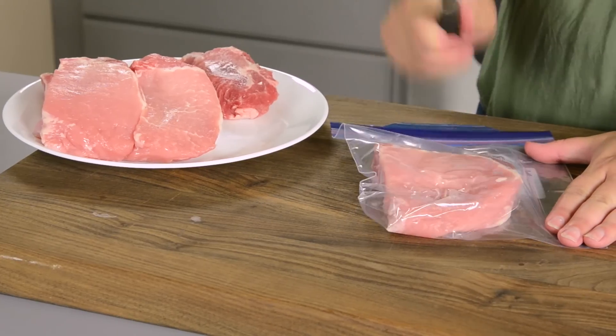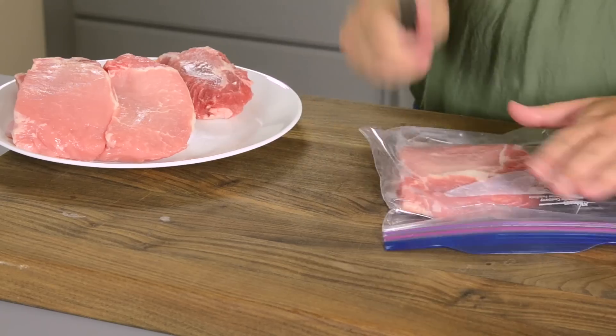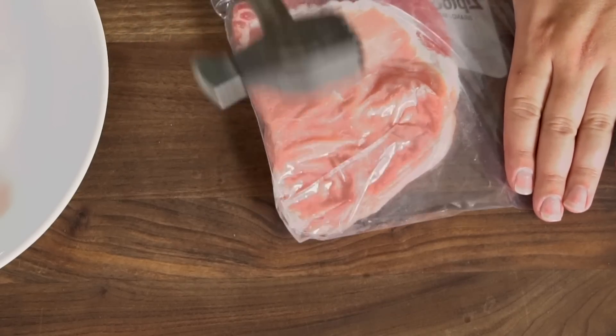Then, taking the dull side of a meat mallet, we're just tenderizing it. Flip it over, do the other side. It's also getting a little bit thinner, which will help the cooking time. We've about doubled this in size.